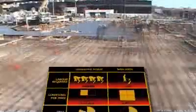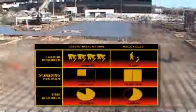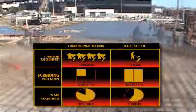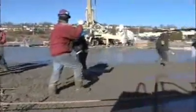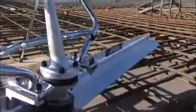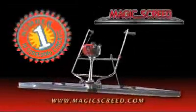The Magic Screed is very fast and highly cost-effective. A single operator can level four times as much concrete as two workers using a conventional process. Come join the many users who have discovered the combined benefits of Magic Screed — a low-cost machine that is fast, precise, and lightweight. Magic Screed: the number one in screeding concrete.